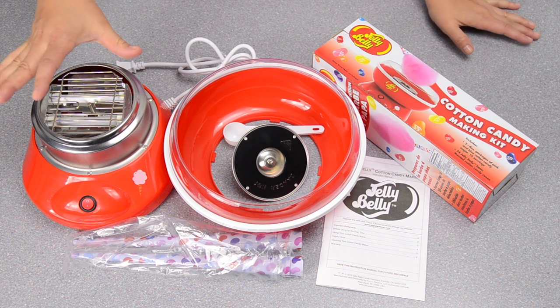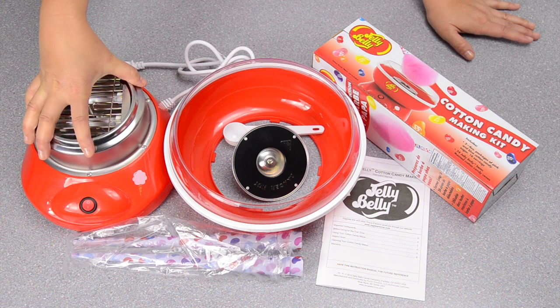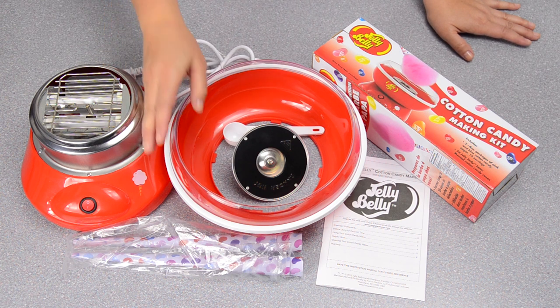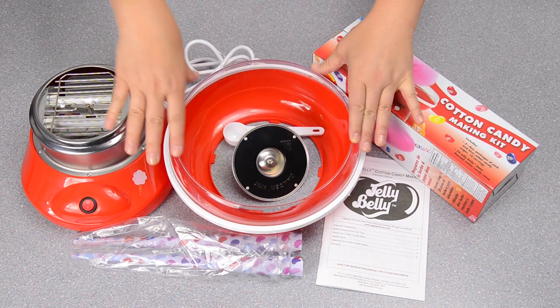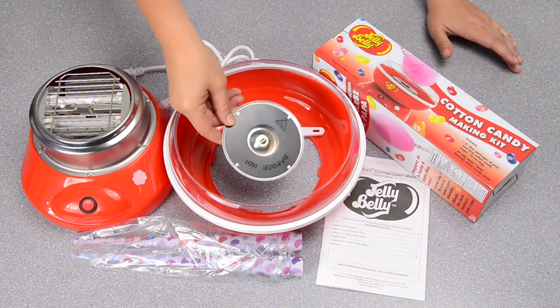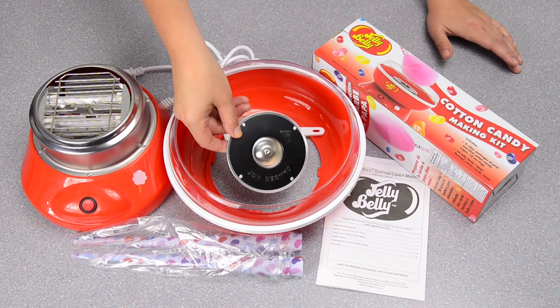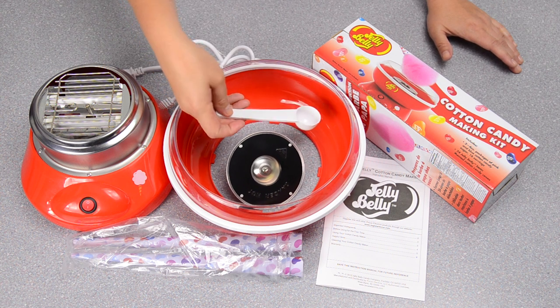When you open up your box you'll find this part of the machine — this is the part that heats up and that you plug into your electrical outlet. This came together assembled and is the cotton candy flossing rim. What you have to put into the machine is this heating element here — this is the piece that spins and then distributes the heat. We also have a measuring spoon for the amount of sugar.